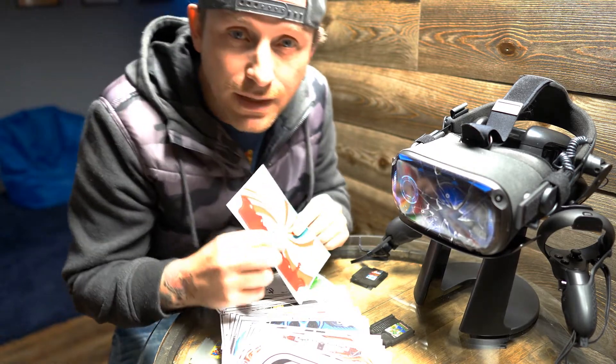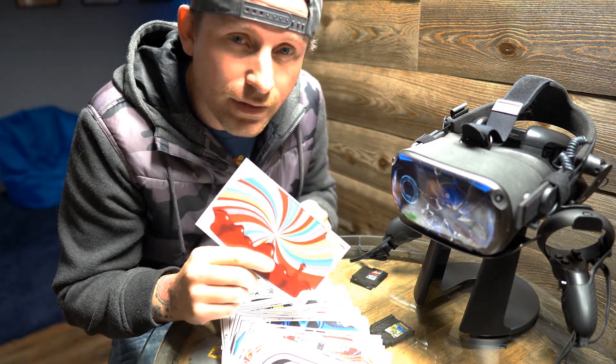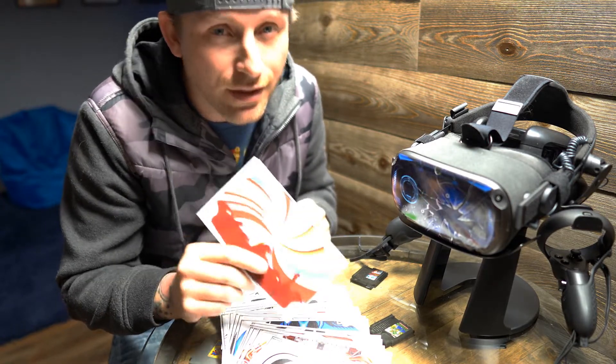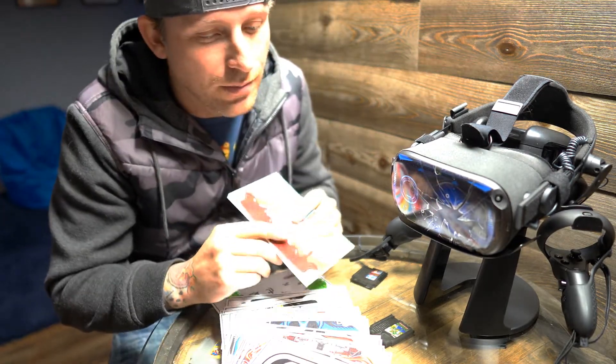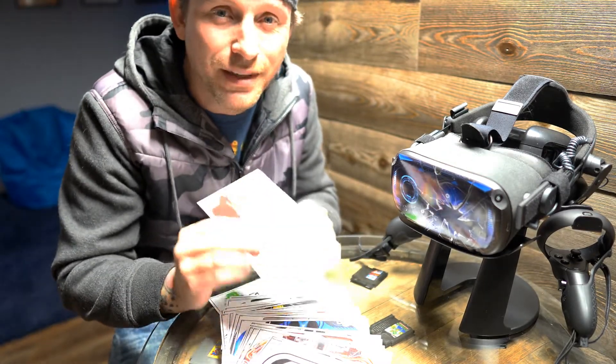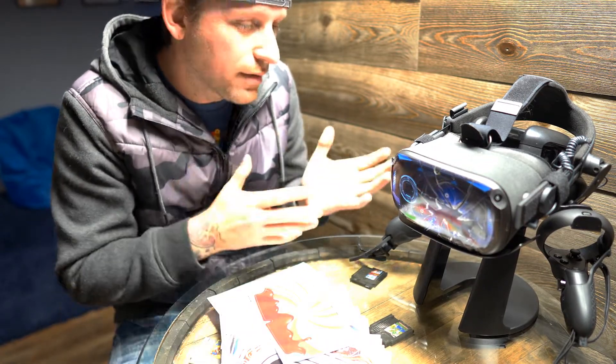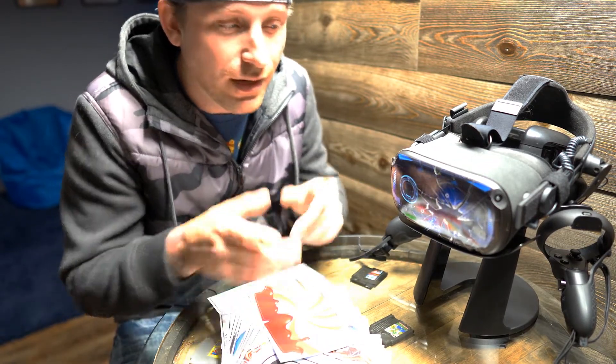Does that mean that they're easy to install? No. But the difficulty to install these is only based on your knowledge of how to install them. I install these all the time, so it's easy. But if you're doing it for your first time, it can be very challenging. I'm going to show you basically how to install these and how to remove your skin.